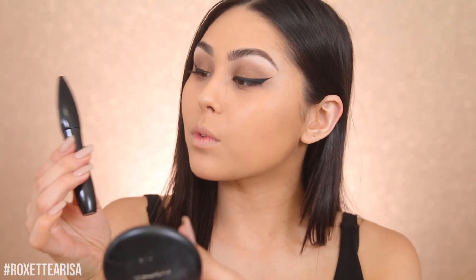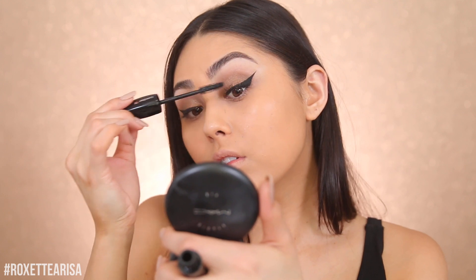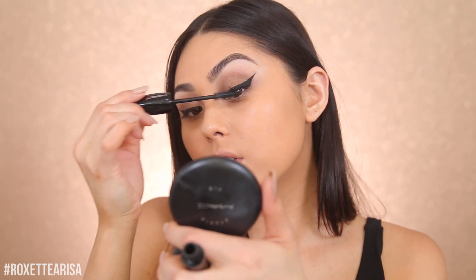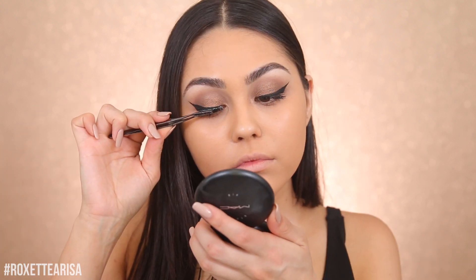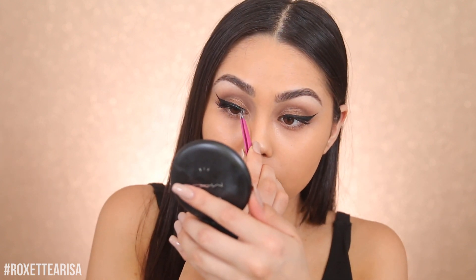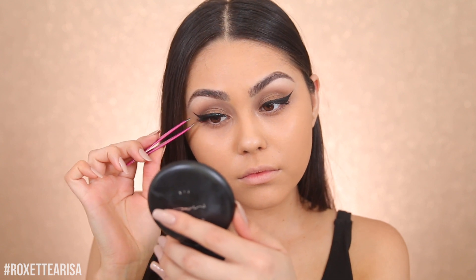For mascara, I'm actually gonna be using this one from Lancôme — this is the Hypnôse Drama mascara — and I'm just gonna be doing a really light coat, but this is an amazing mascara. Yes, I do wear lashes even if I'm just going to run errands because I feel like it completes the look. For today I'm going to, and I love the light version of the Iconics from House of Lashes.